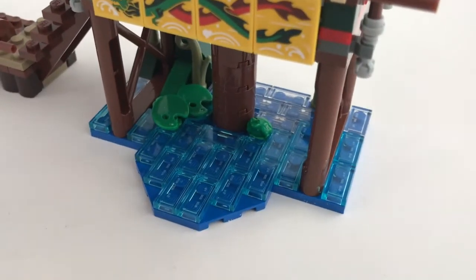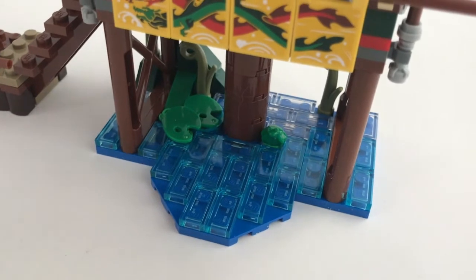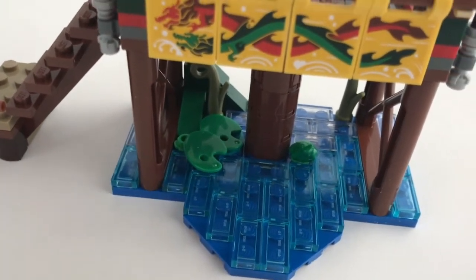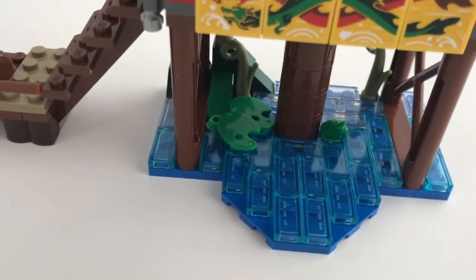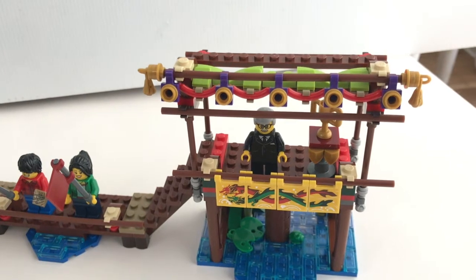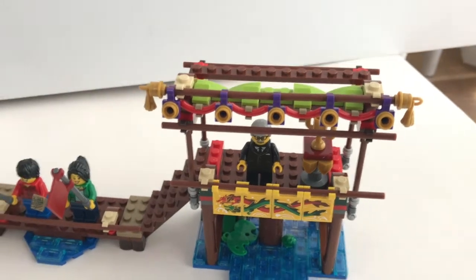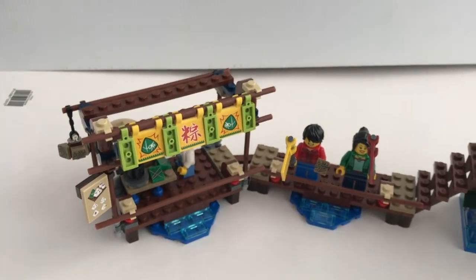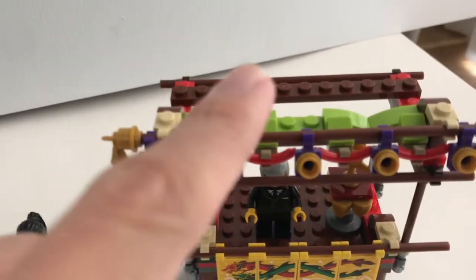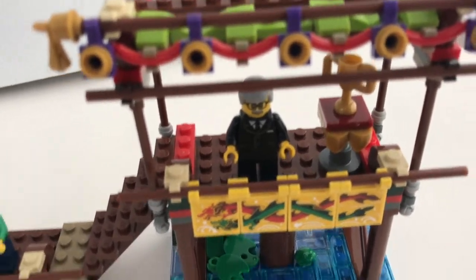Under the dock, you can see they use a technique for building the surface water. This technique was first introduced in the Ninjago City set, which is one of the most impressive sets ever in my opinion, and I really like the way they use it to build the surface of water. I'm also very impressed with the design of each section on the dock — instead of having pieces that hold tightly together, they use a soft long piece to create some of the roof area of the shops and where the organizer sits.